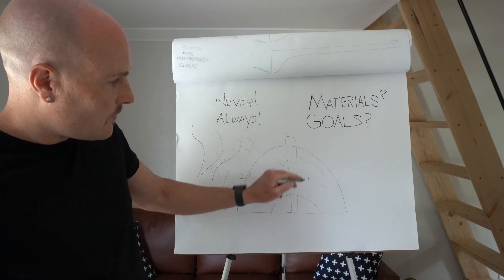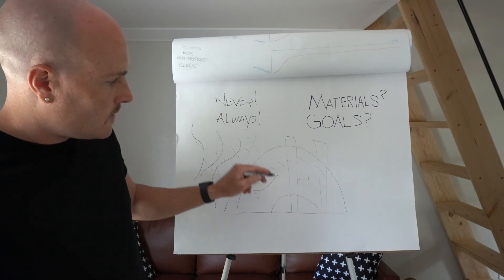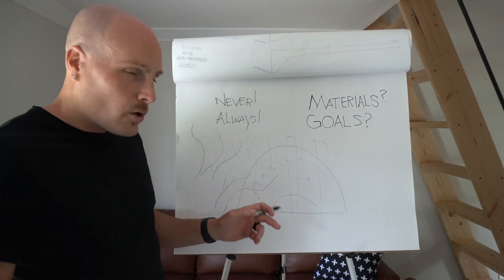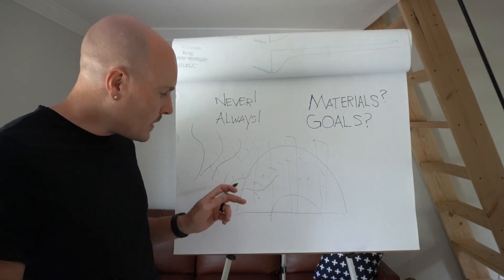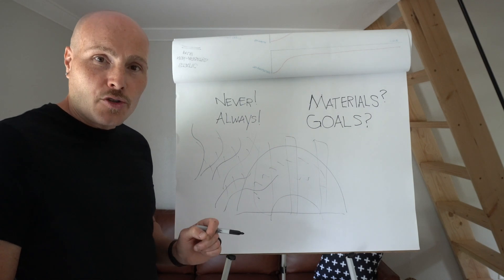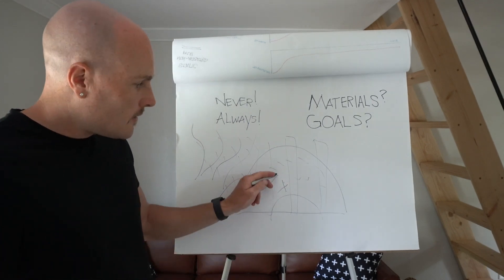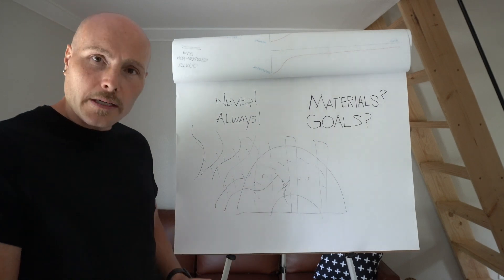When you need fungi to break down the hard-to-break-down materials, give them the conditions they need to thrive — oxygen into the pile, yet preserving their integrity. That's where the whole tube system came from, the vent tubes. That gives them oxygen without ruining the structure of the pile, without hurting those strands, so the fungi can just work through the material.